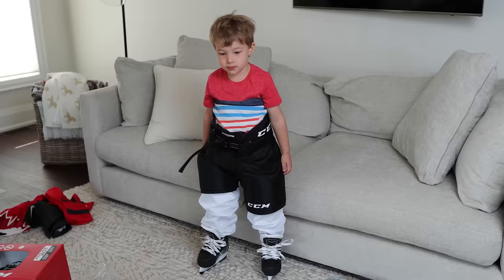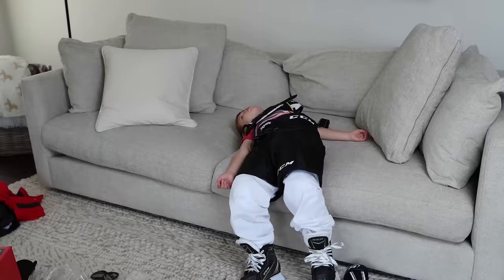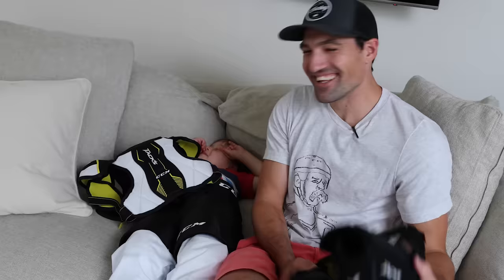That looks pretty good — stand up Mason, looking good buddy! But we're not done yet. We still need gloves, elbow pads, and shoulder pads.